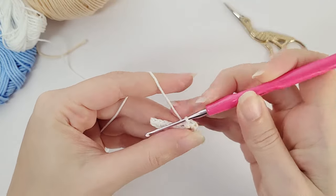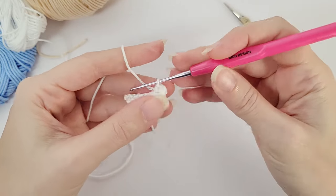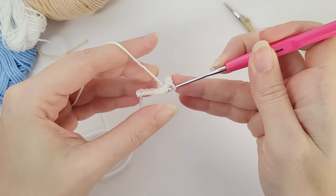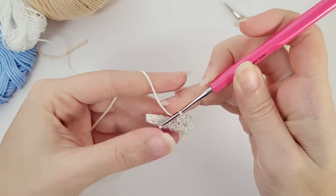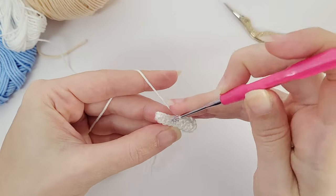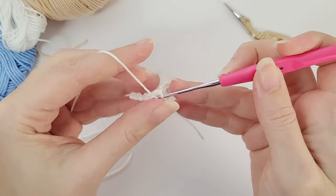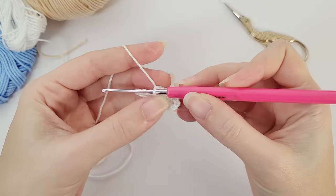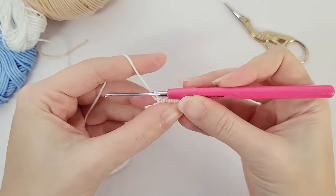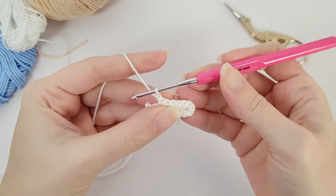Now you work four single crochet on the other side of the foundation chain — one, two, three, and four. You will leave these two stitches here and work chain one, turn, and let's move on to the second row.